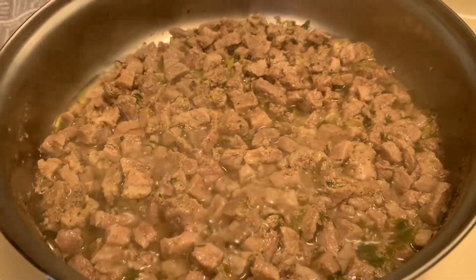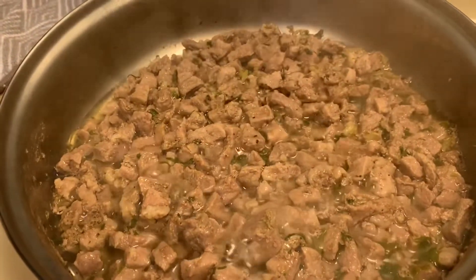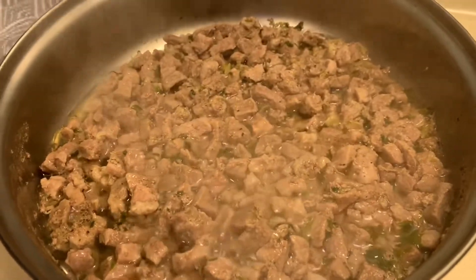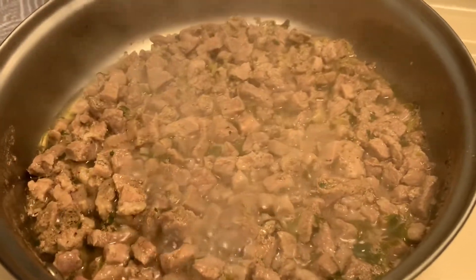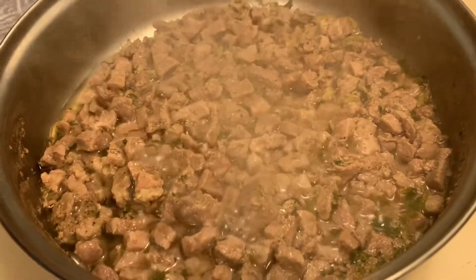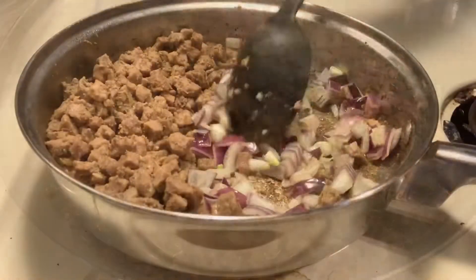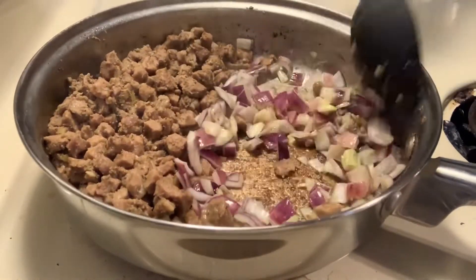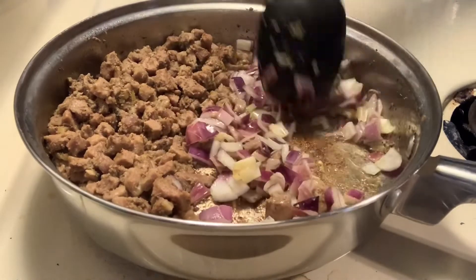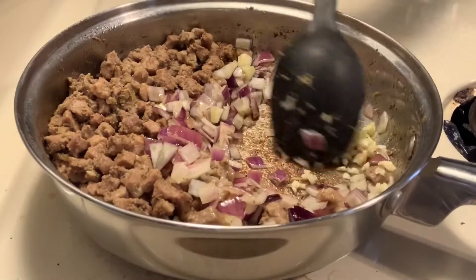I boiled the pork and added some brown black pepper and ginger, along with a little bit of salt. When it's dry, we're going to add the cooking oil. Okay guys, now we sauté the garlic.